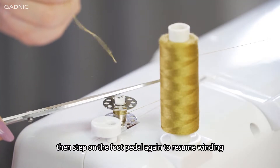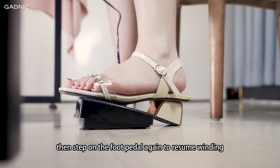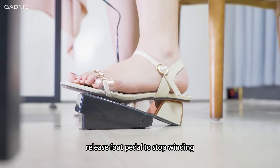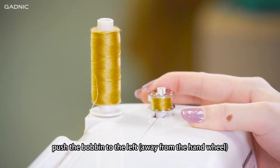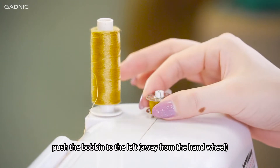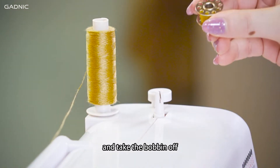Then step on the foot pedal again to resume winding. When you have enough thread wound on, release the foot pedal to stop winding. Cut off the thread. Push the bobbin to the left, away from the pin, and take the bobbin off.